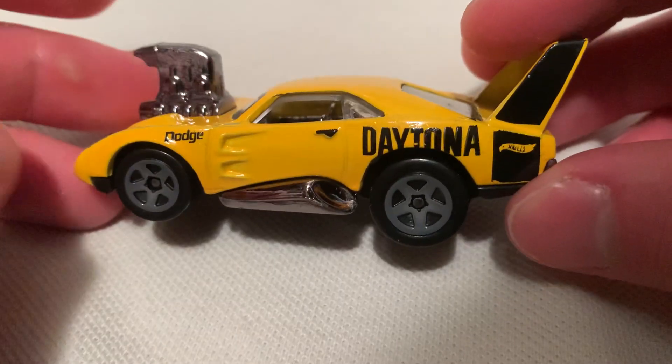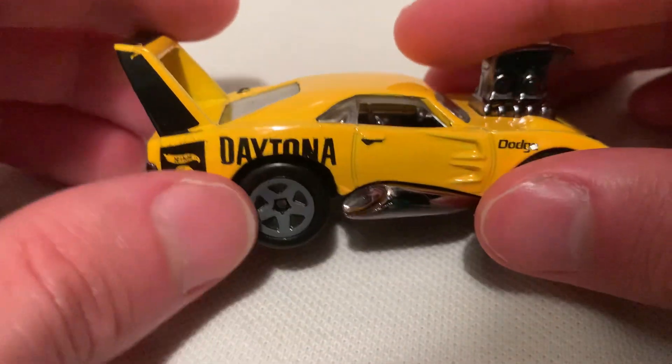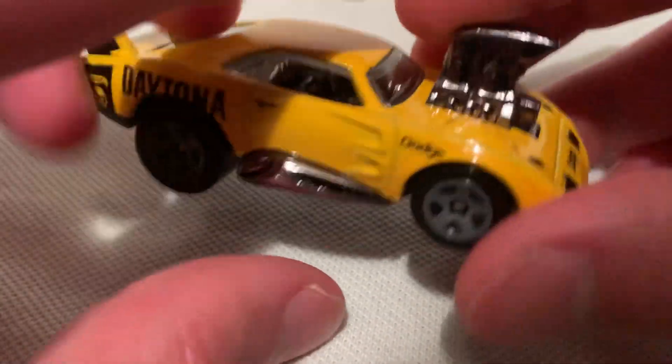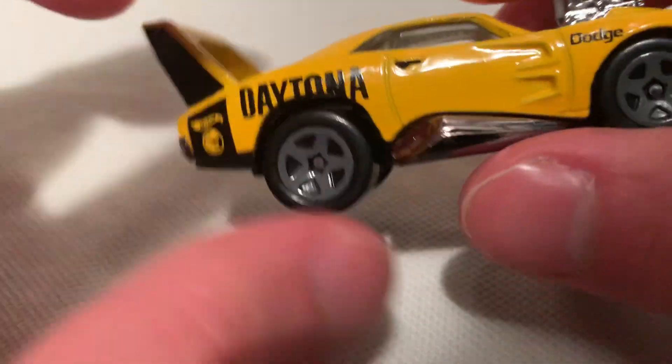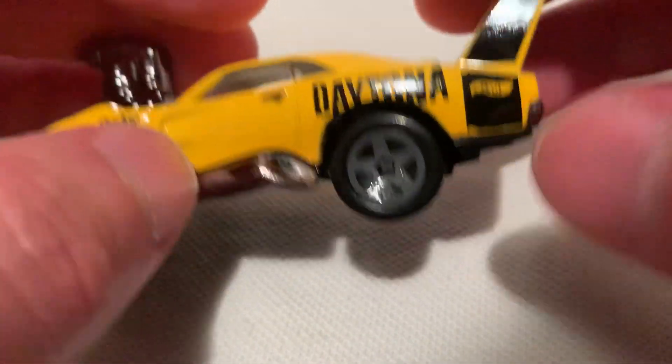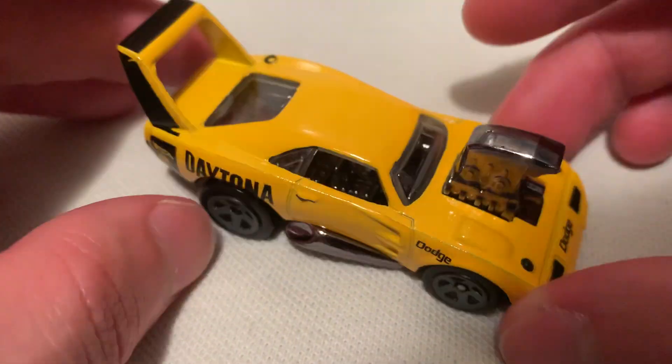It's got some decent details: headlights are in there, hood pins, door handles, even the spoiler. You've got your circle flame logo that tells you it's a treasure hunt — not on this side though. Let me know if it's only on one side and not both — could just be an error, but I'm guessing that's intentional.